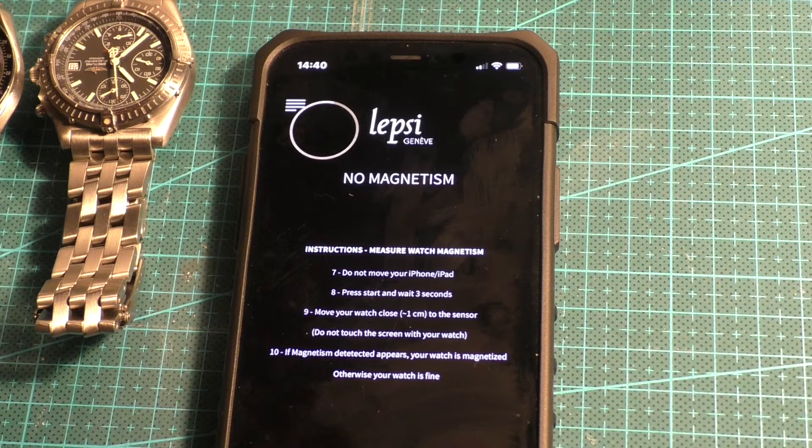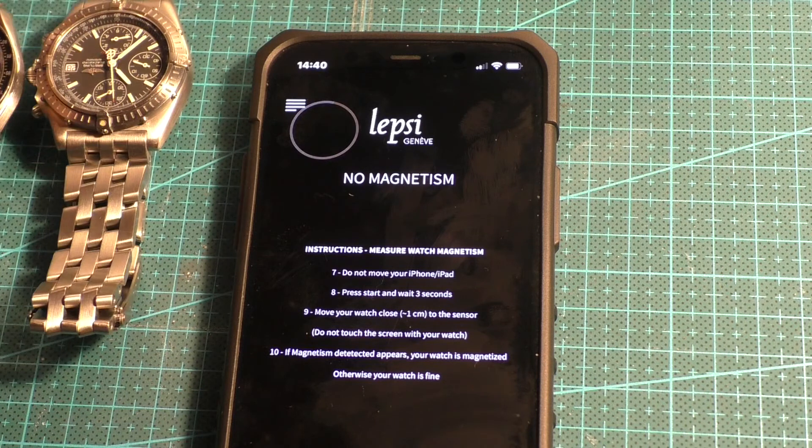This is a free app called Lepsi. It was designed for measuring the magnetism on watches. It's free on iOS and it's free on Android devices as well. Effectively you calibrate it — just follow the instructions — and then bring your watch close to it.